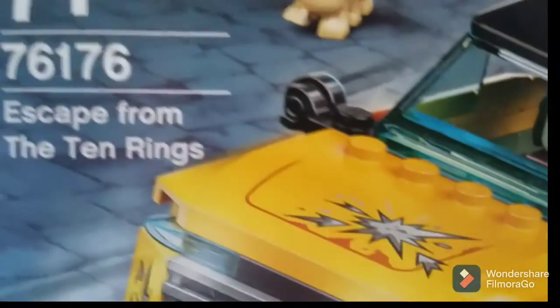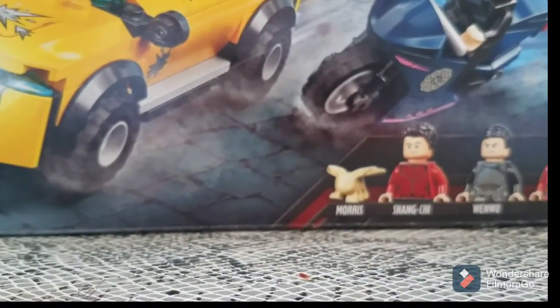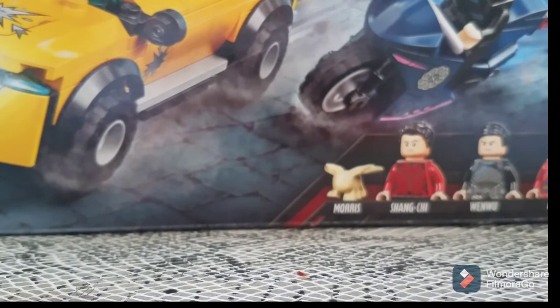This set is called 'Escape from the Ten Rings,' which means that at some point in the movie the Mandarin is going to bring Shang-Chi back — probably in that part where they're all exiting the helicopter — and then they're obviously going to escape. This part of the trailer is very short and lots of people probably missed it. This means Katie and Shang-Chi are going to be trying to escape from the Ten Rings, and it's possible they may split up.